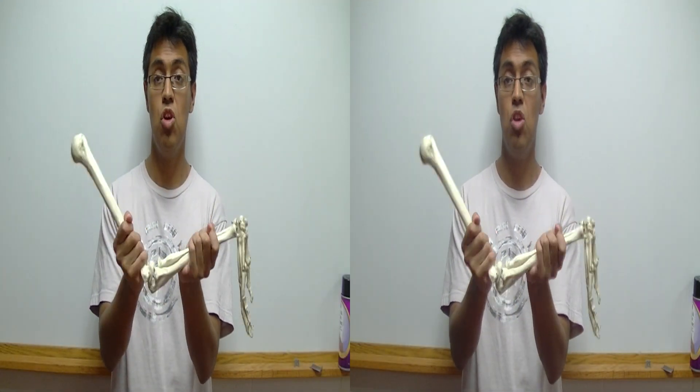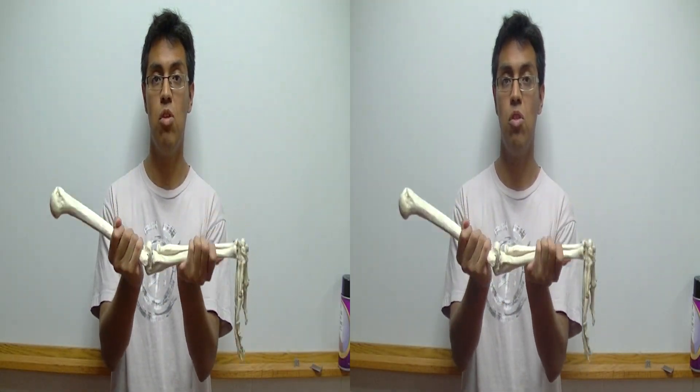The ulna is connected to the humerus, which allows the arm to move in one direction.